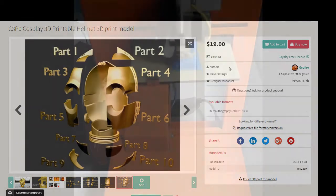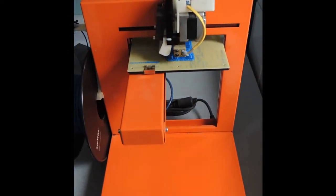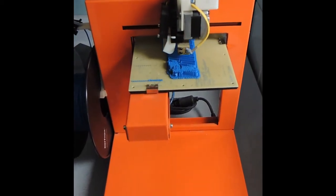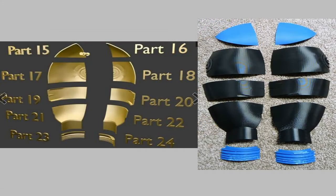And now we just have to get printing. Here we can see the CAD of the back of C-3PO's head laid out versus the corresponding 3D printed parts. Now that we have all the little pieces printed out, we have to bond them or glue them together to create the whole head. Next I'm going to show you a demonstration of how each of those joints is bonded together to create a strong final product.